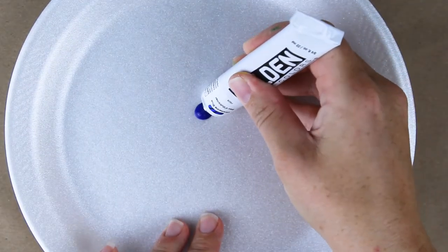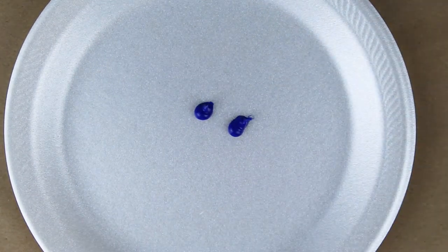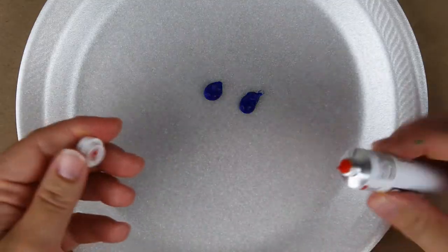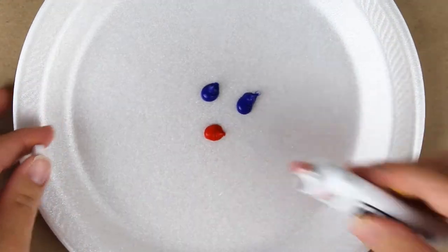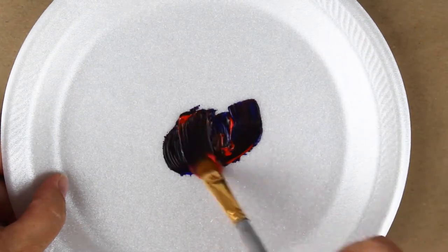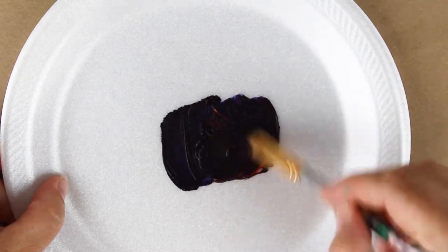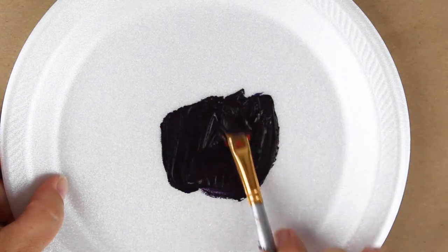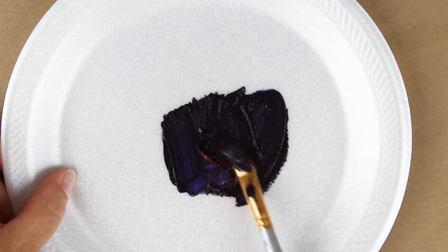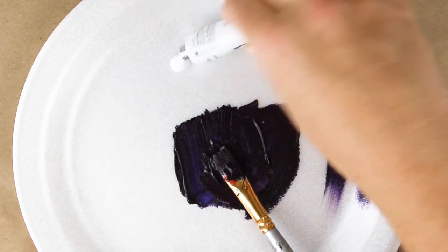For our next mixture we'll use two parts blue and one part red which is my typical recipe for purple. Now look at this texture and consistency — that is really amazing. This paint is very heavy bodied and so would make a great paint to use in a textured painting, or if you like to thin it out with paint thinner you can do that as well. Another great thing about thick paints is that they mix up efficiently. As you can see here the mixture is staying small and contained without running all over the palette. We've made a beautiful purple color.